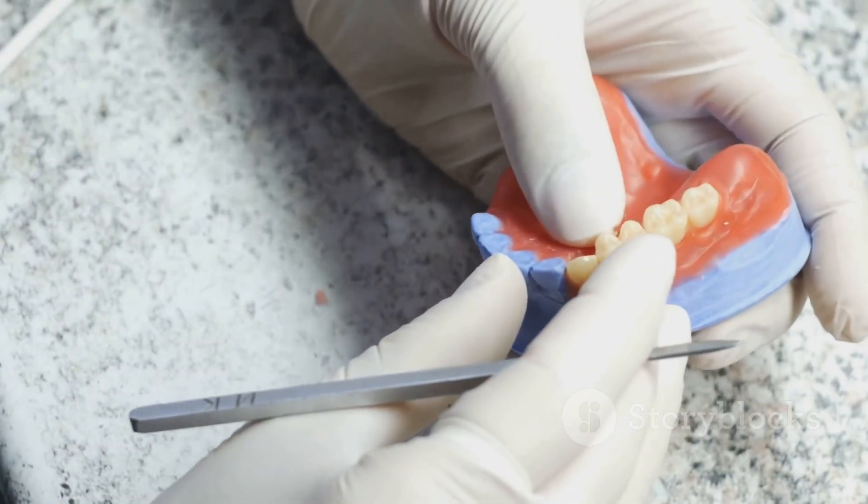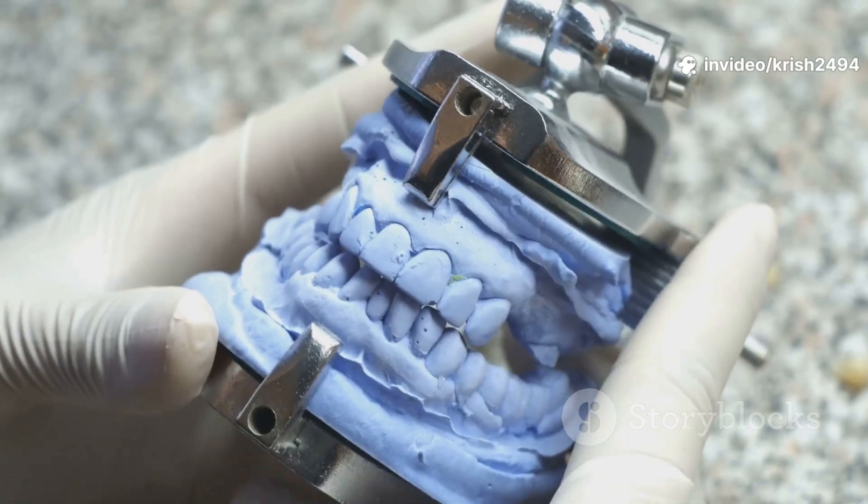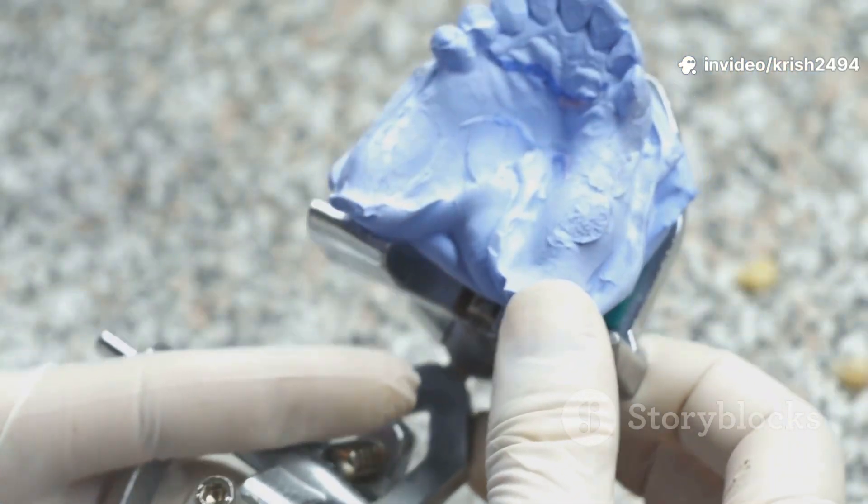Next is packing with acrylic resin. The lab fills the mold with pink acrylic resin, closes the flask, and cures it under heat and pressure.